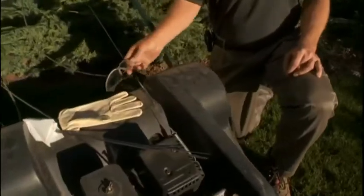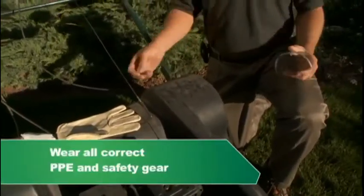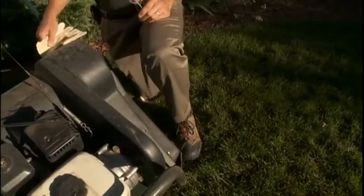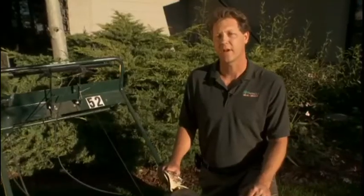A few things that you need to make sure that you have are a set of safety glasses, some leather gloves, and the important footwear, which is some ankle support to make sure that you're not going to twist your ankle.